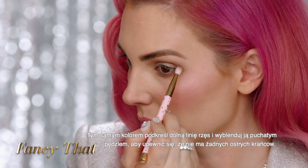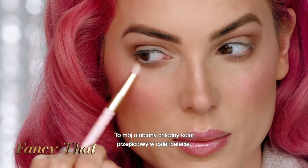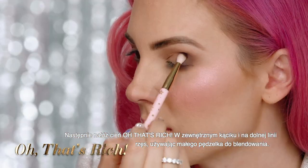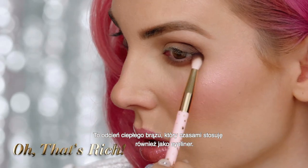Use the same shade to smoke into the lower lash line, sweeping back and forth to make sure there are no harsh edges. This is my favorite cool-tone transition color in the palette. Next, smoke Oh That's Rich into the outer lid and lower lash line using the small blender brush — this is a deep warm brown that I also like to use as an eyeliner.